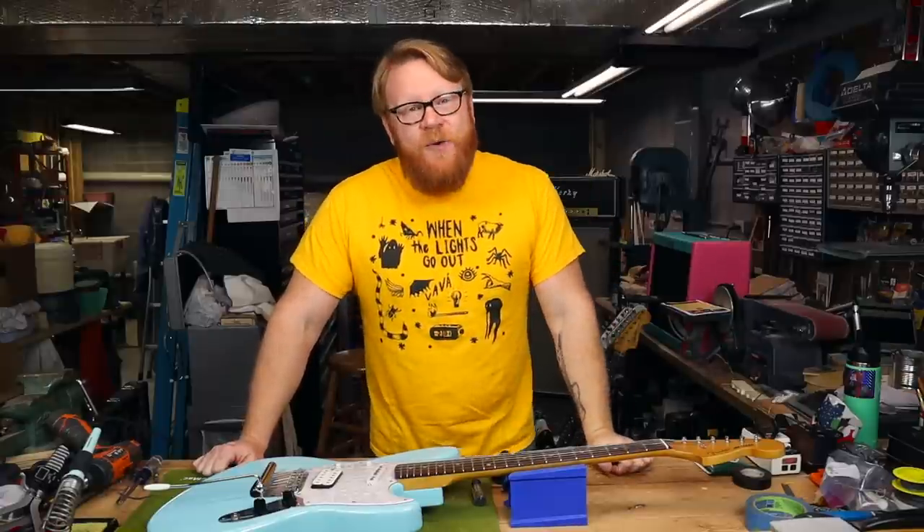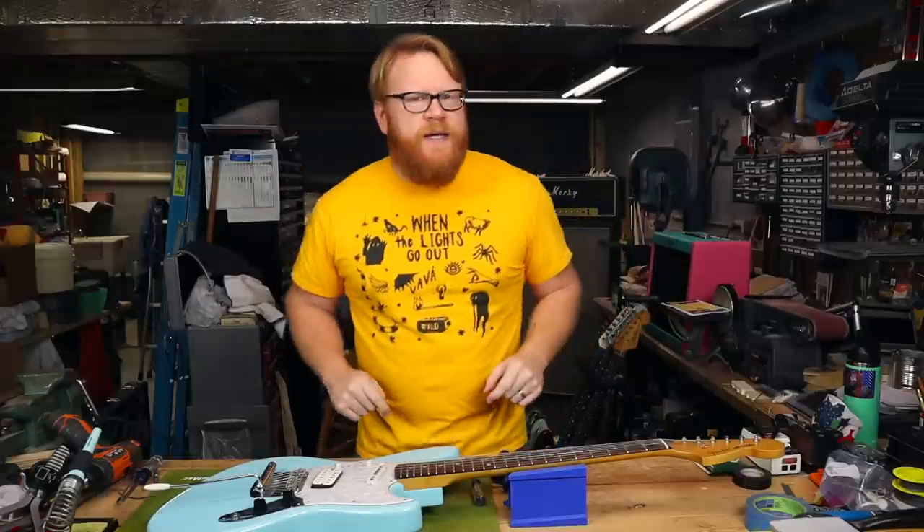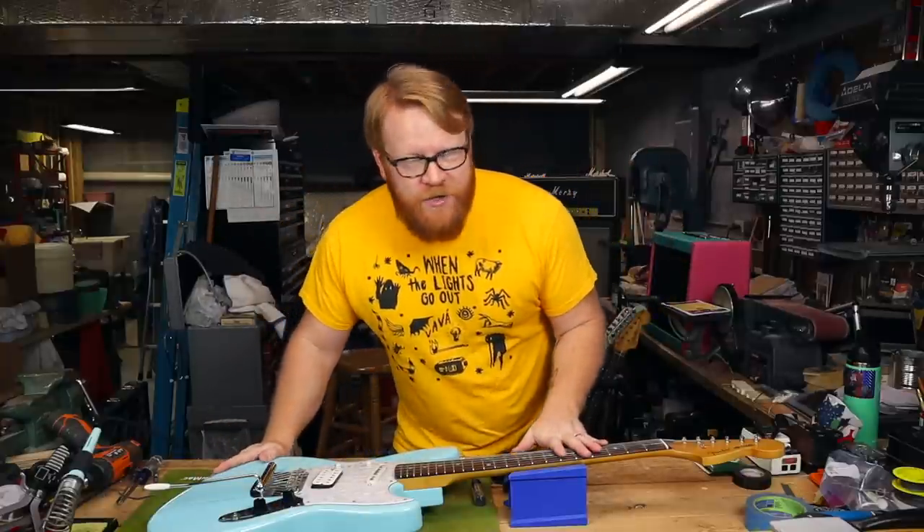Hey everybody, it's your old pal Mike. I hope you're happy, healthy, and safe, and welcome back to the channel, because this week we have a very special episode for you.